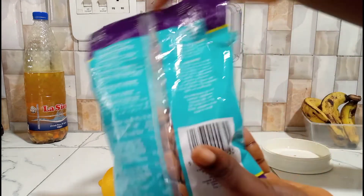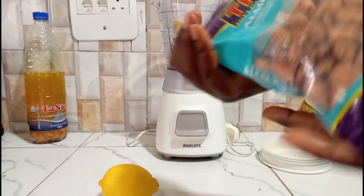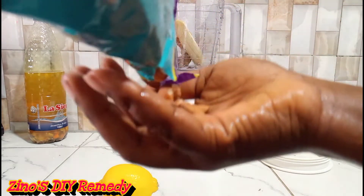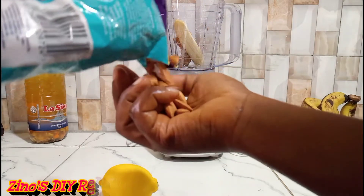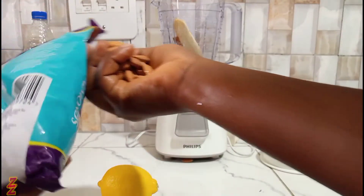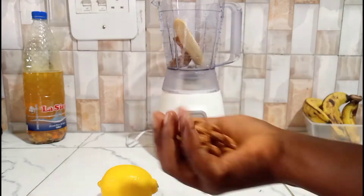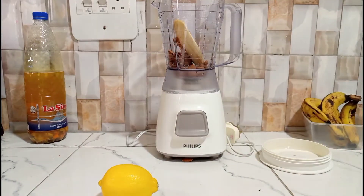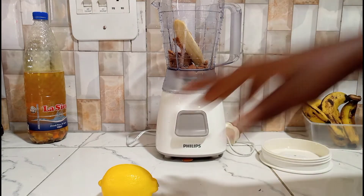Next, I'm going in with my almond nuts. If you're using peanuts or whatever nuts you have, it's basically the same measurement — just add one handful of nuts into the blender. You can see this is one handful; I'm just going to pour it in.